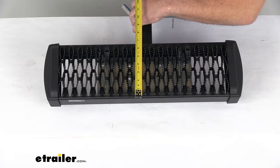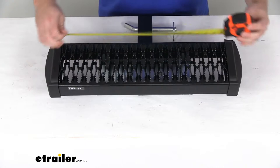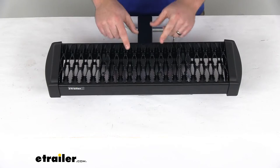This step platform is going to give you right about 7 inches of space in depth, then with width right at about 23 inches. So plenty of room for you to step up and access some of those materials.